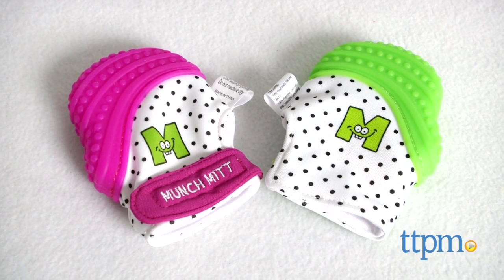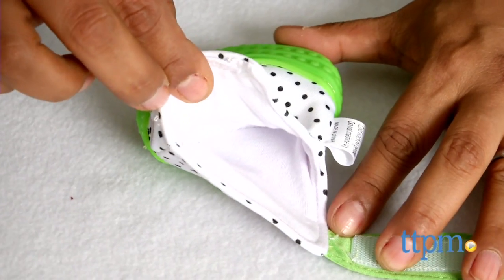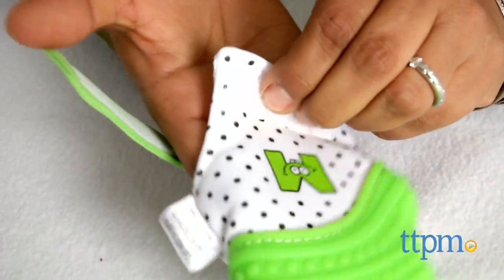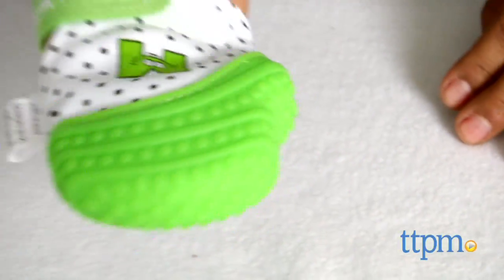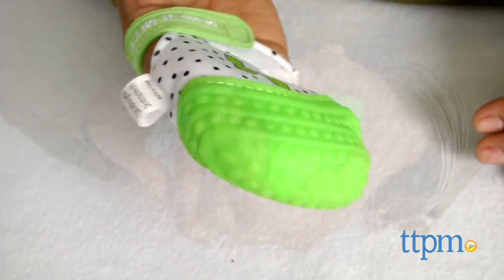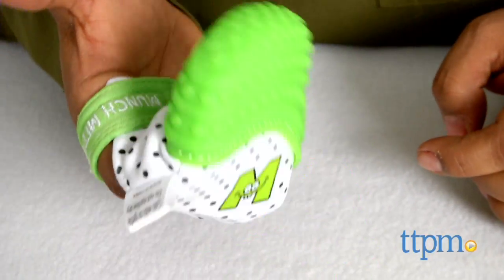This is a hand mitt for babies with a built-in silicone teether component. The Munch Mitt slips onto your baby's hand and secures at the wrist with Velcro. The flexible, crinkly texture at the bottom of the mitt is fun for engaging baby, while the top part is all textured food grade silicone to aid with teething.